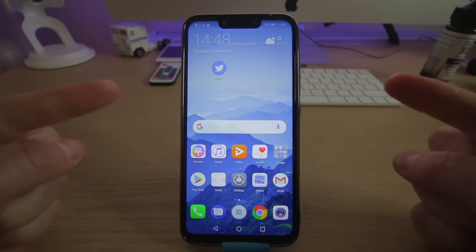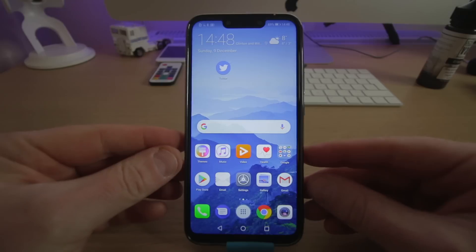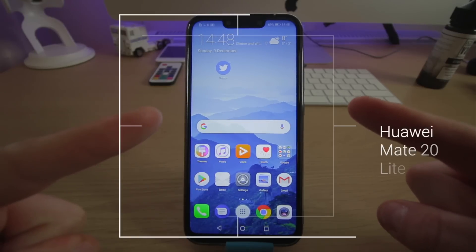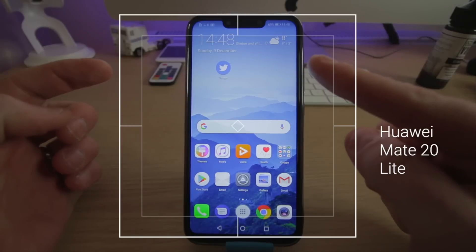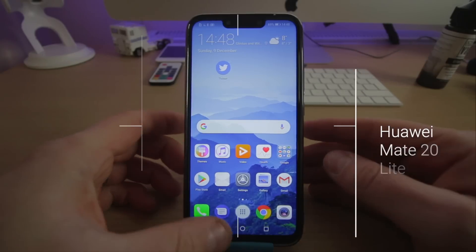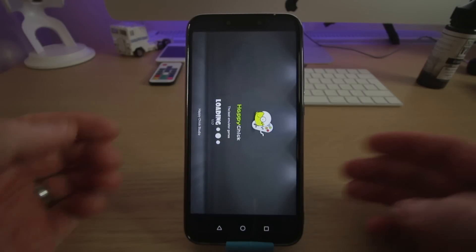Today I'm going to show you about doing it on your phone as well, which is absolutely awesome. I'm using the Huawei Mate 20 Lite here, which is the giveaway prize. I'll take you straight into it so you can see how awesome it is.